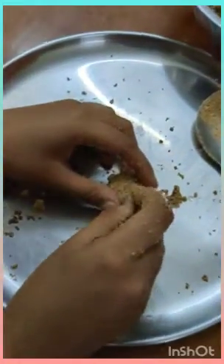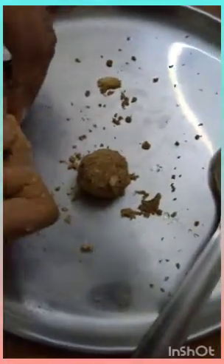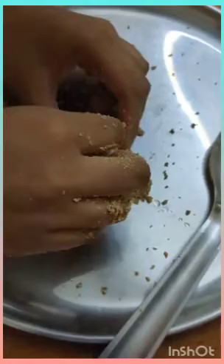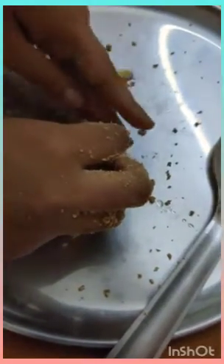Now use the small pieces of cashew and fix them into the ball such that it looks like the snowman's eyes, nose, and mouth. Thank you.